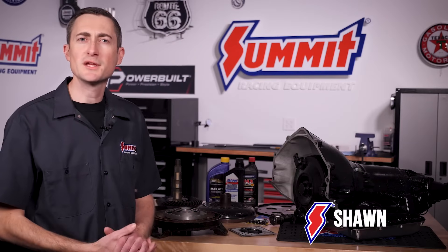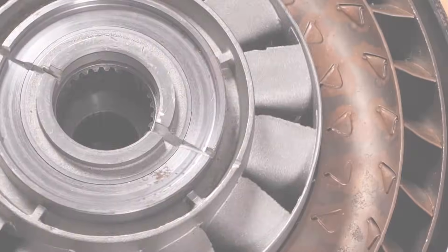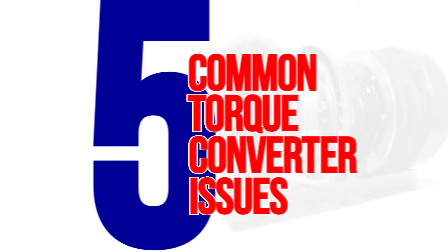I'm Sean with Summit Racing. We hear a lot of questions about torque converters, and we've spent a fair time covering torque converters in some of our past videos. In fact, some of the first videos we ever produced covered how to choose a torque converter, the difference between flash and foot brake stall speeds, and lockup versus non-lockup converters. But what if you've already bought your torque converter and it isn't working properly or won't even install correctly? In this video, we will cover the five most common problems associated with torque converters and help you diagnose the underlying cause.